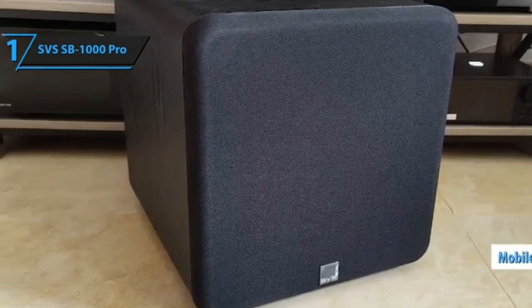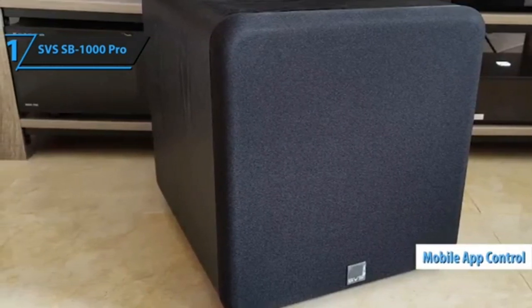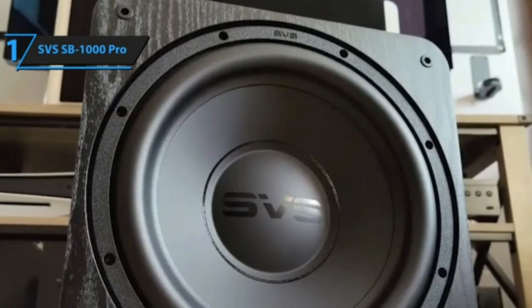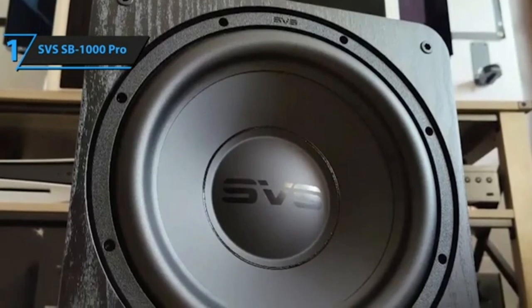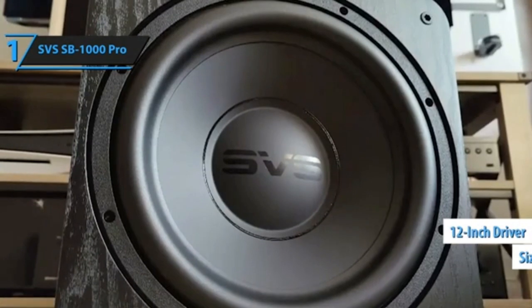The SB stands for sealed box, which is the preferred option for many two-channel enthusiasts who think that ported subs — which often play quite a bit deeper — should be reserved for home theater applications. It comes in three different colors: black ash, gloss black, and gloss white, and it's compatible with the SVS smartphone app.